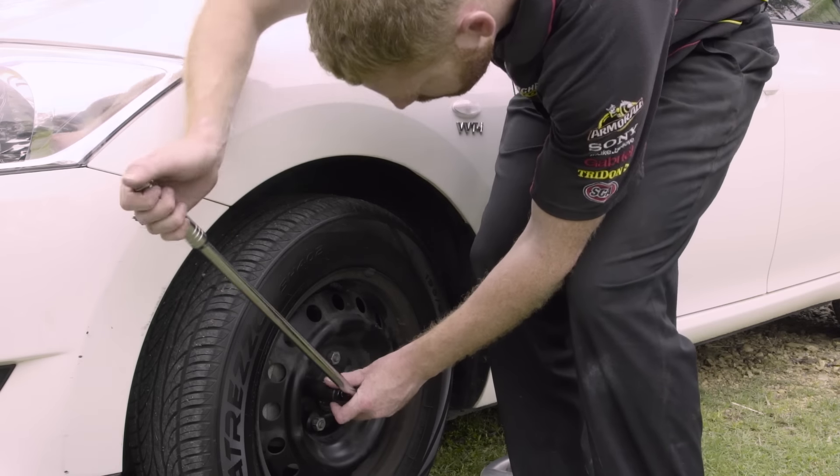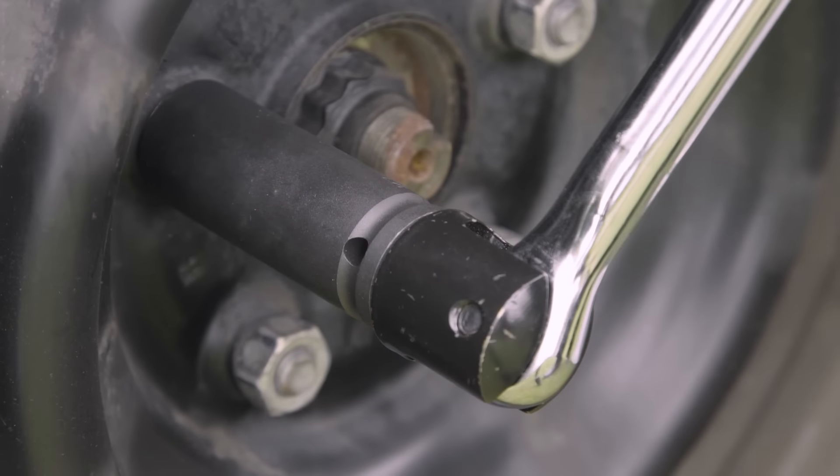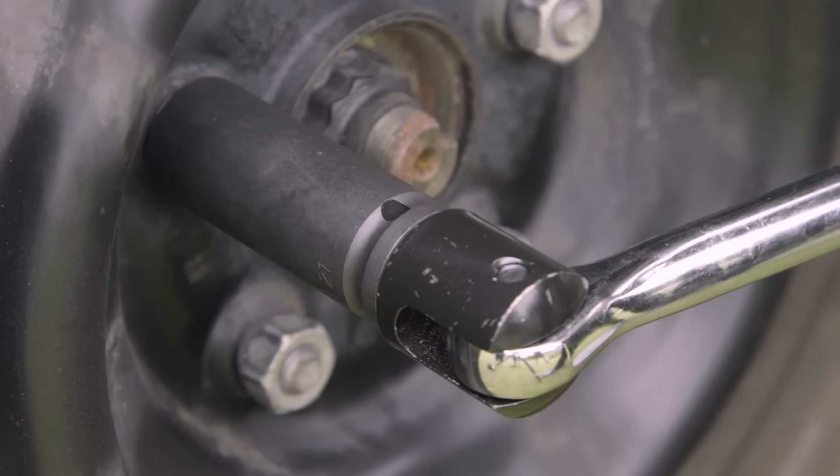Toolpro impact sockets are made of chrome molybdenum, a softer metal than your standard socket set, meaning if they break under stress it will not explode into dangerous shrapnel.